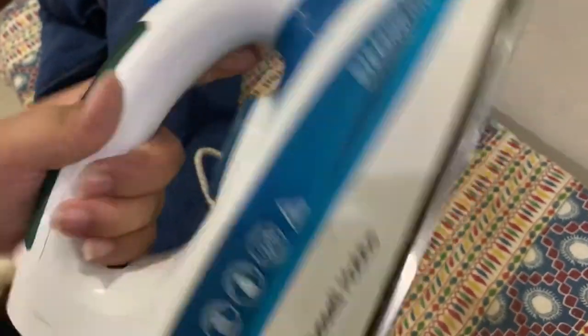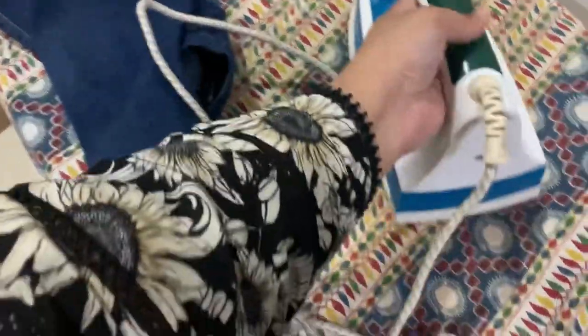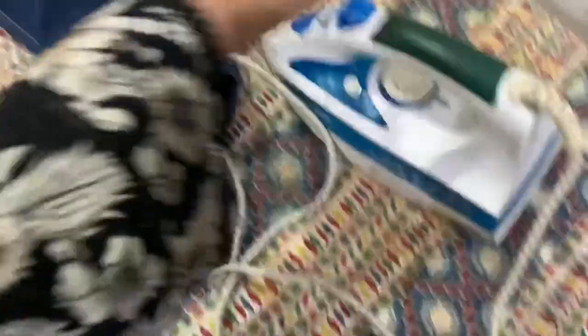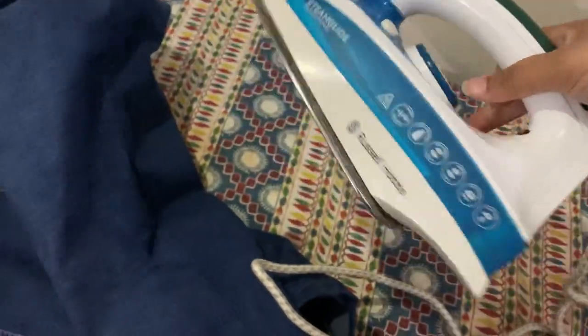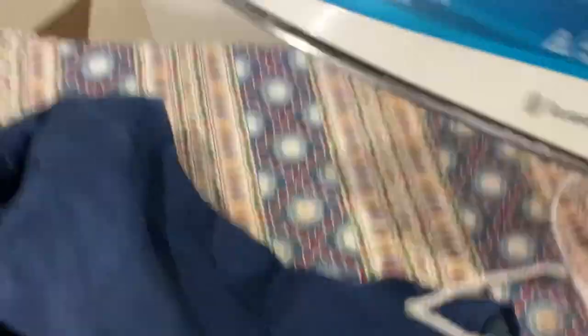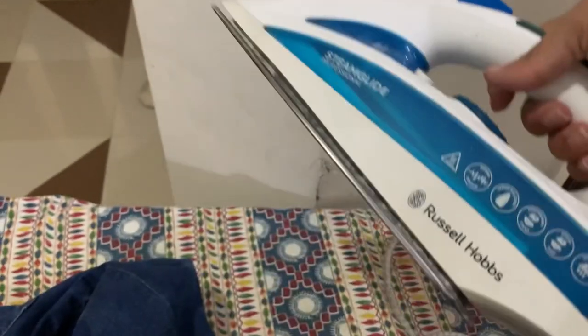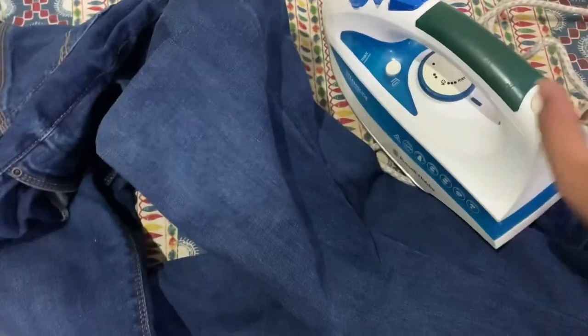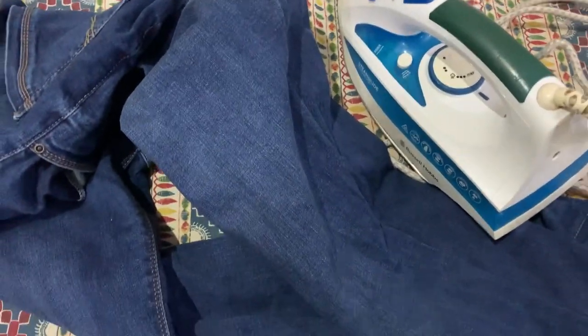Nine years ago my father took my brother to London for the first time, and this iron was purchased there because Panasonic irons weren't pressing properly. It's been nine years and now it has so many versions available in Pakistan. It's a Russell Hobbs steam iron — a professional one — and it's really good. You can also find options from Panasonic, Alfata, and Jean Store.